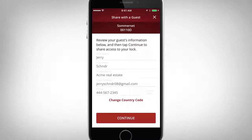A first name, last name, and email address are required. Once the proper fields are completed, select Continue.